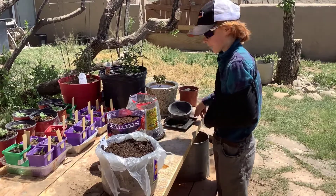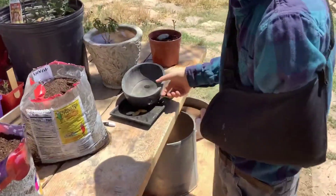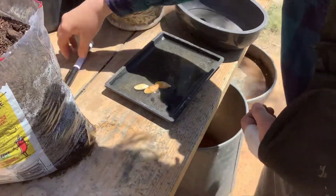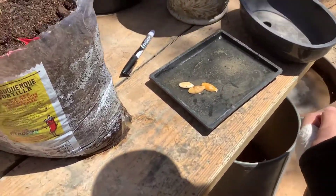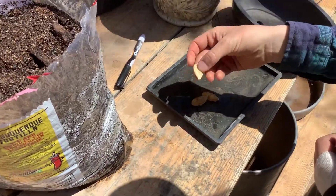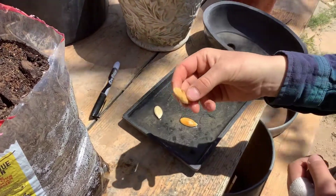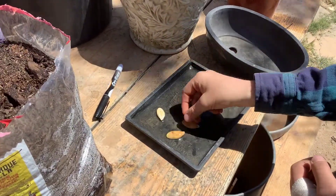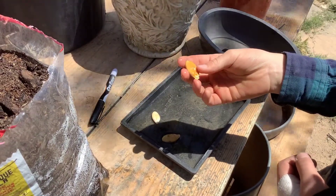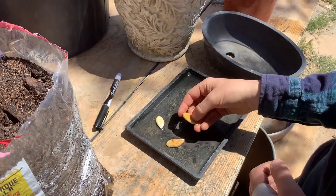I have these three seeds here on a wet tray. They've been soaking for about two and a half to three hours. This is the 504 New, the 974 Carbon, and the 925 New. And now we shall get on to the planting process.